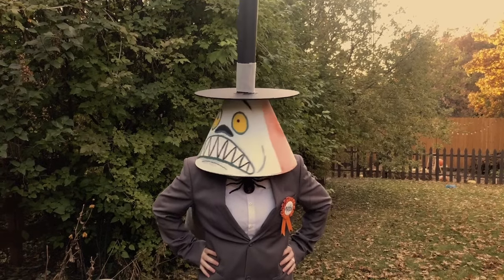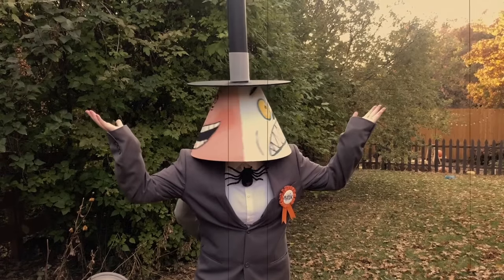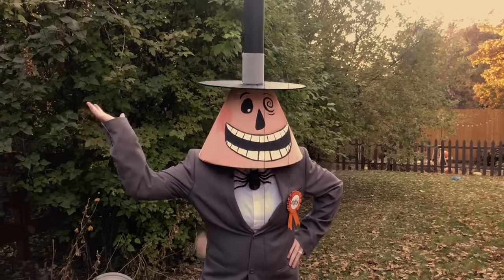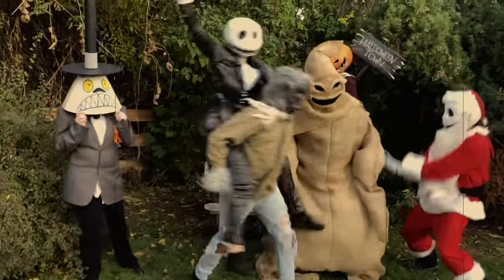To finish off the Mayor's look, you will need a gray suit coat jacket — I picked this up for a few dollars at our thrift store — as well as a white dress shirt and some black slacks. You will also want to have a spider; we just safety pin that to the shirt. And of course his Mayor award pin.